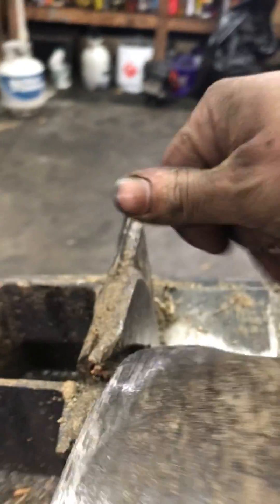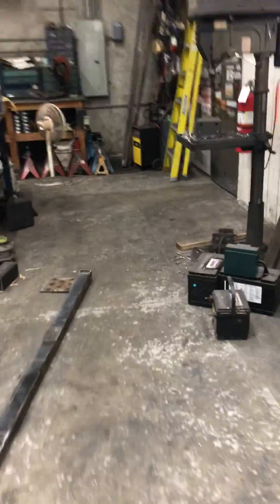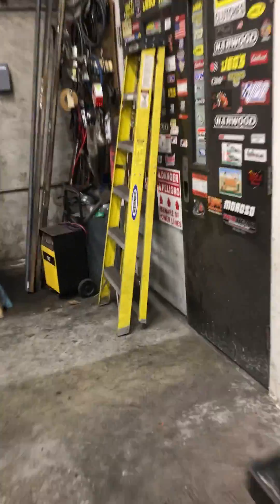I am sharpening it pretty regularly but it's running pretty good. I want to show you guys real quick — this is what I've got going for my poor man wood drying operation.